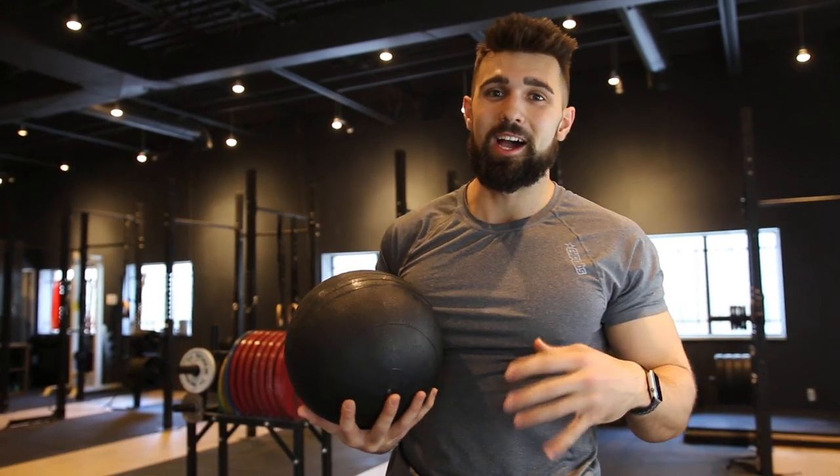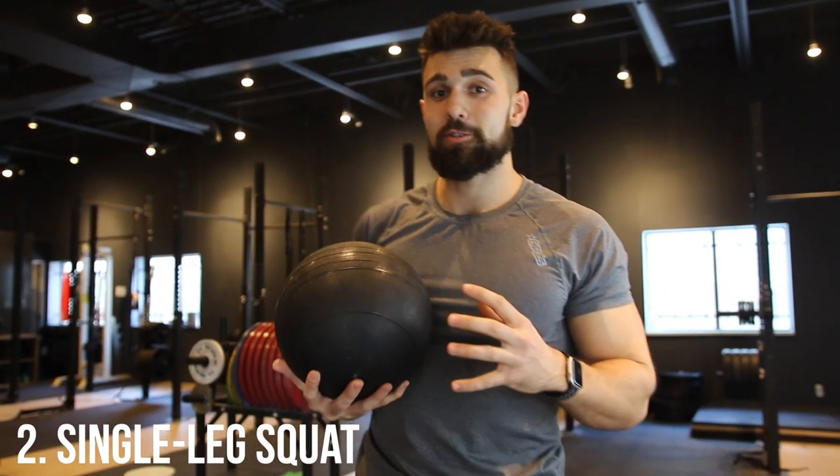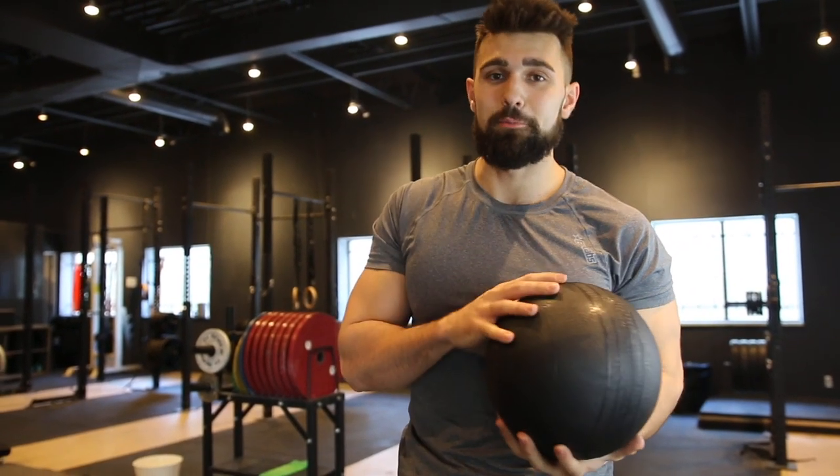Number two — this one's absolutely nasty. I can't do many of these but it's a great movement to try. If you can do a single leg pistol squat, you can basically just amplify that by holding a medicine ball. This is 15 pounds.